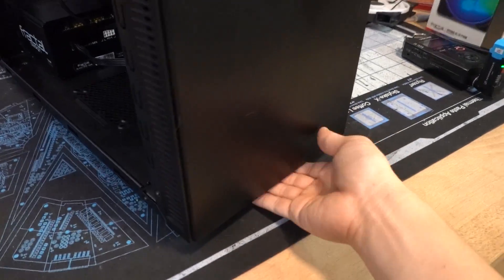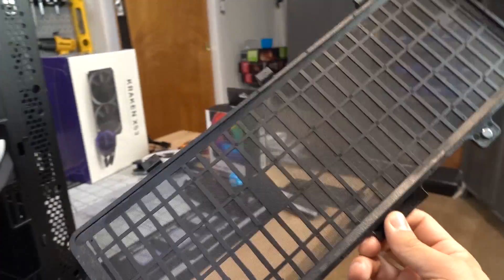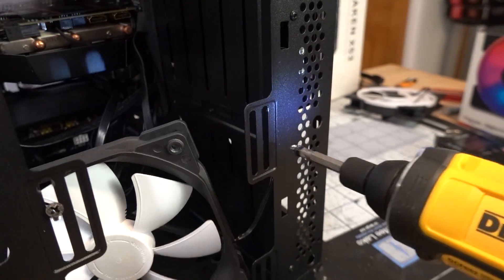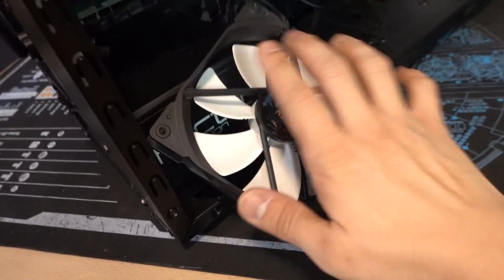Step one: handle your hardware with care. Dost thou not see how dirty this is? And here we go — he's fine, just give him some air.